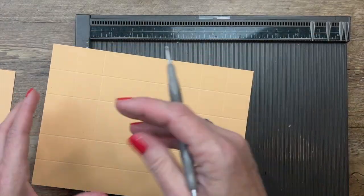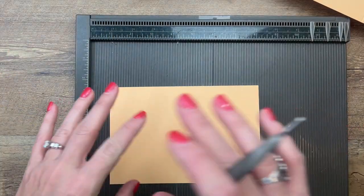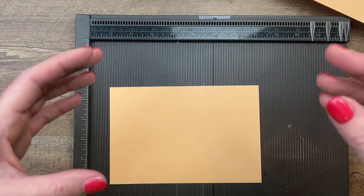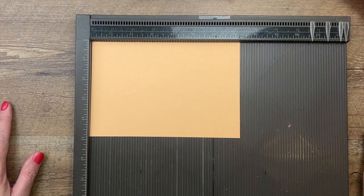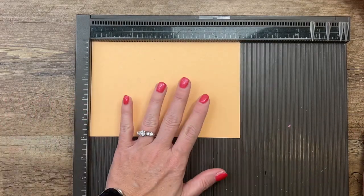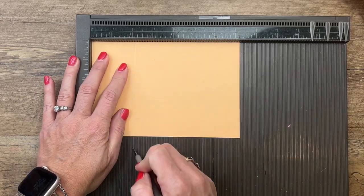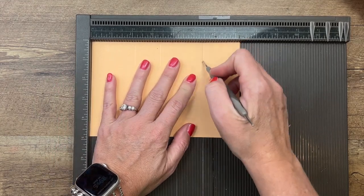That's the box part — the tray that the Twinkie sits in. For the little tunnel, or drawer, that the box slides into, you need a piece four and seven-eighths by seven and a fourth, also in Pale Papaya. Score the long side at two and an eighth, three and three-eighths, five and a half, and six and three-fourths.